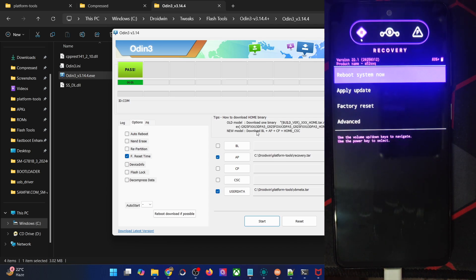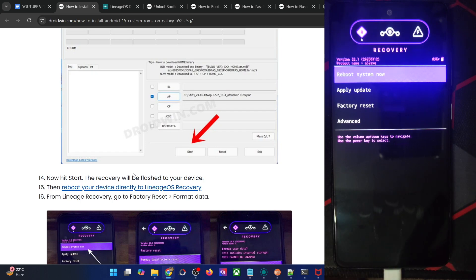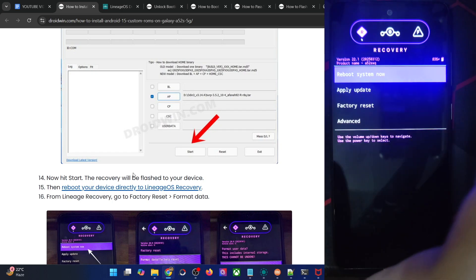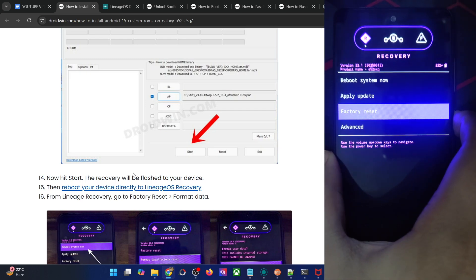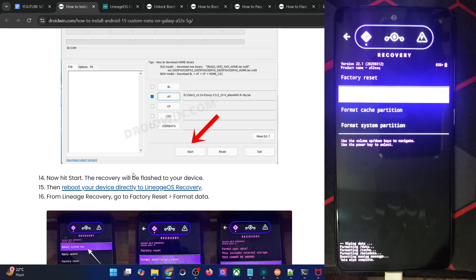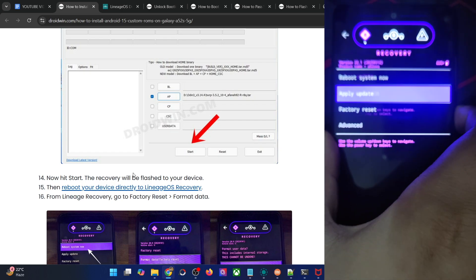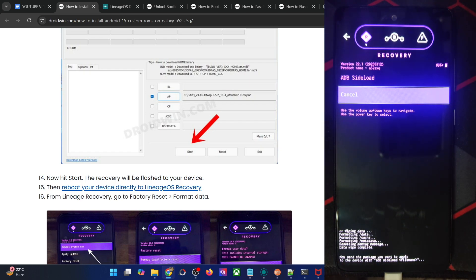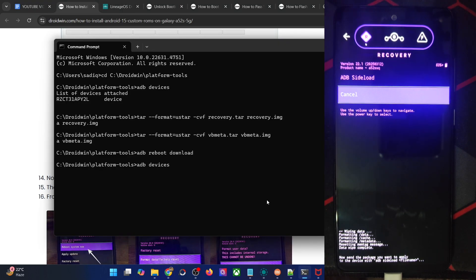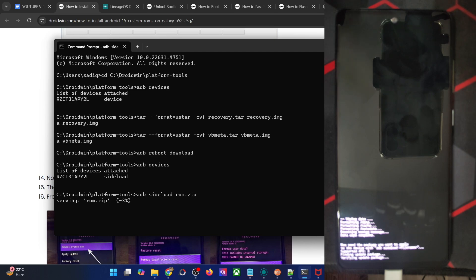We are now inside the recovery and will start the flashing process. First, you will have to do a Format Data, which will wipe all data from the phone — make sure you've taken a backup beforehand. Go to Factory Reset, use the volume keys to highlight Format Data Factory Reset, press the power key to confirm, and you will get the message that data wipe is now complete. Now go to Apply Update and choose Apply from ADB — your phone is now in sideload mode. Type 'adb sideload rom.zip' and hit Enter. Your phone should now start flashing the Lineage OS ROM file, which will take around six to seven minutes.